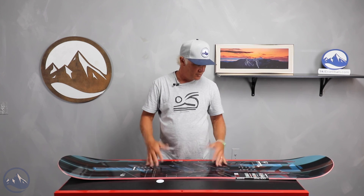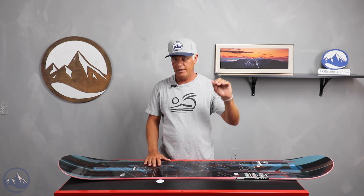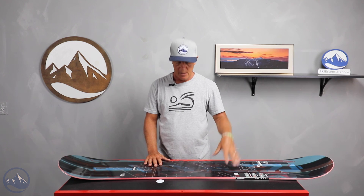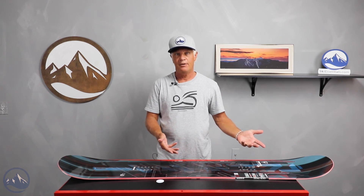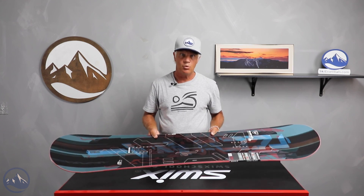If you're looking to progress your riding just beyond the beginner level into intermediate and maybe a little bit more freestyle type of riding, this board will get you there. This could be your first board choice.